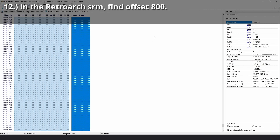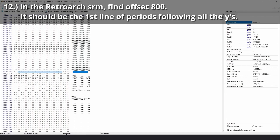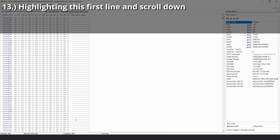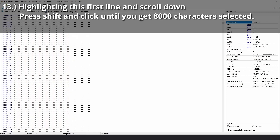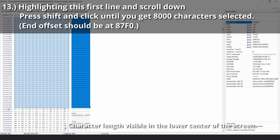In the RetroArch SRM, find offset 800. It should be the first line of periods following a chunk of Y-ish characters. Highlight this first line, scroll down, and press Shift and left-click to extend your selection until you get 8,000 for your character length — that's visible in the lower center of the screen. The ending offset should be 87F0.